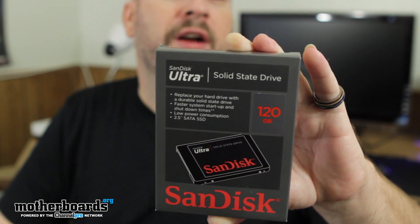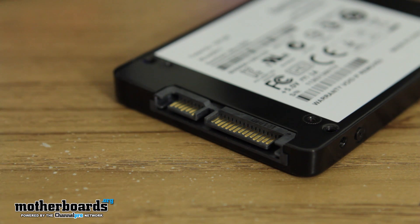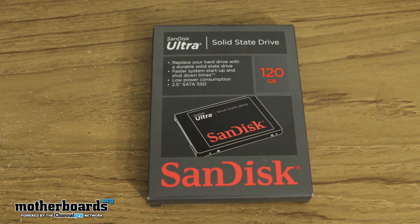So you guys can see the drive right here — it's pretty cool. You can see the top of it. Rotate around, see the back of it. You can see there are plenty of mounting screws in the drive so you can insert it in your system, absolutely no problem. Basically all you get when you get this is the drive and the box, and that's really about it.